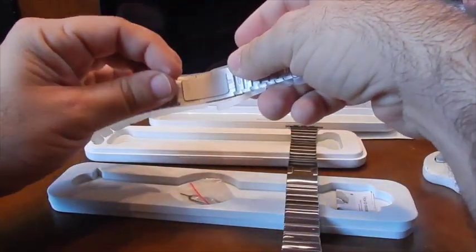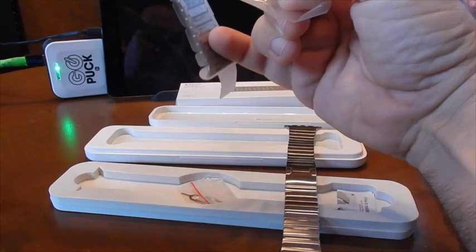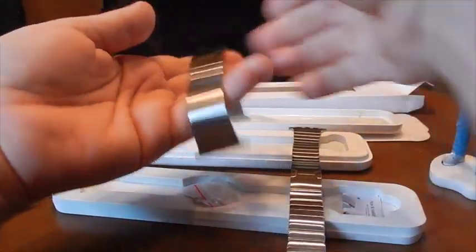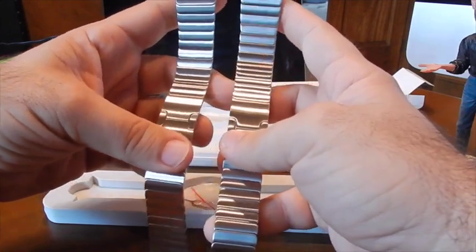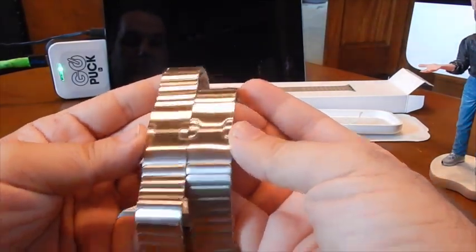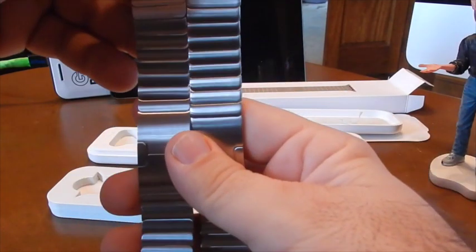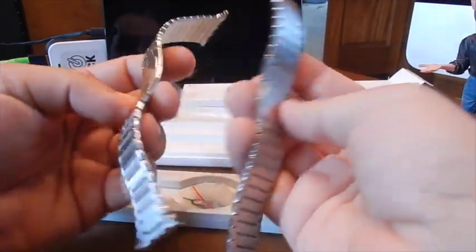They are virtually identical. Even from the clasp up here, I cannot tell a difference at all. The MOKO one looks like it's a little bit longer — one link longer. You've got an extra link, and the links look the exact same size. We're talking identical. There's a clasp on the inside — identical. Now, I did read somewhere that the main difference between the two is a little bit of a convenience factor.